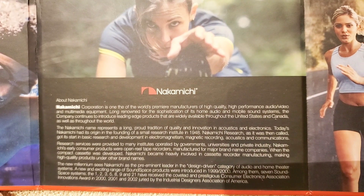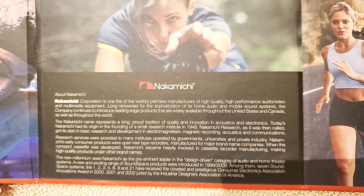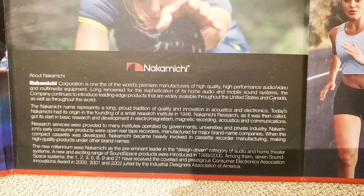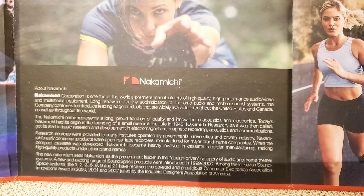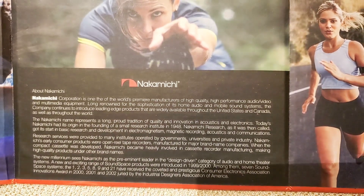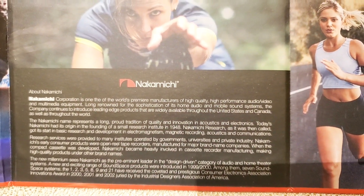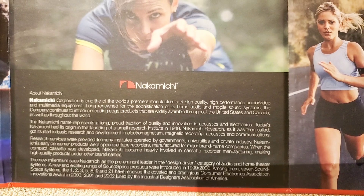So this is the Nakamichi Corporation — about the company — they are known as one of the world's premier manufacturers of high quality, high-performance audio, video and multimedia equipment.